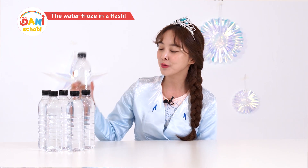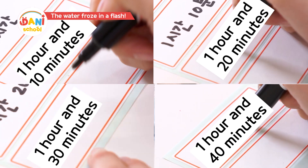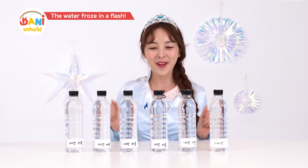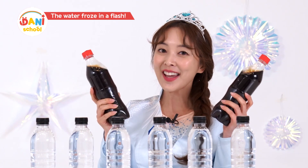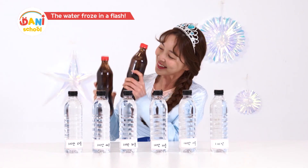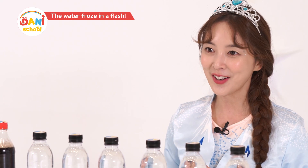First, the water has to get colder very slowly. We need to let it freeze for about an hour. I'll mark the time, set it to one hour. Friends, you can also do the super cooling experiment with Coke! But for Coke, you do it a little differently. First, you have to shake it really hard — shake, shake, shake! Then put it in the freezer and measure the time!